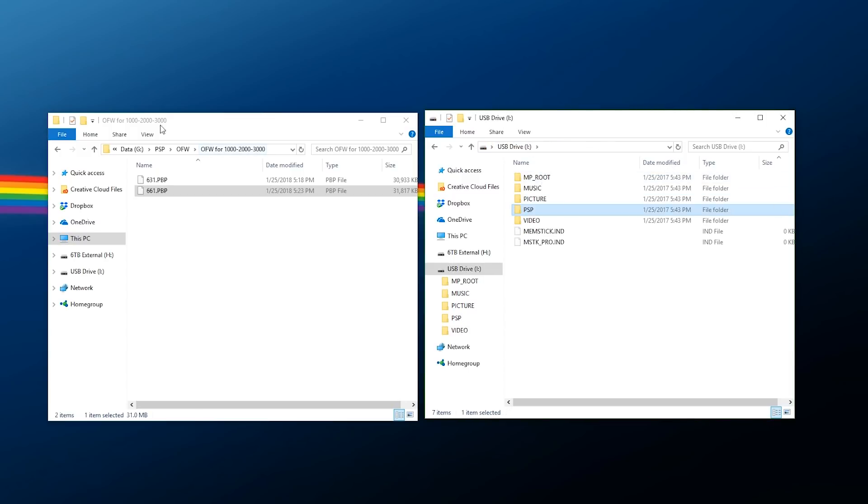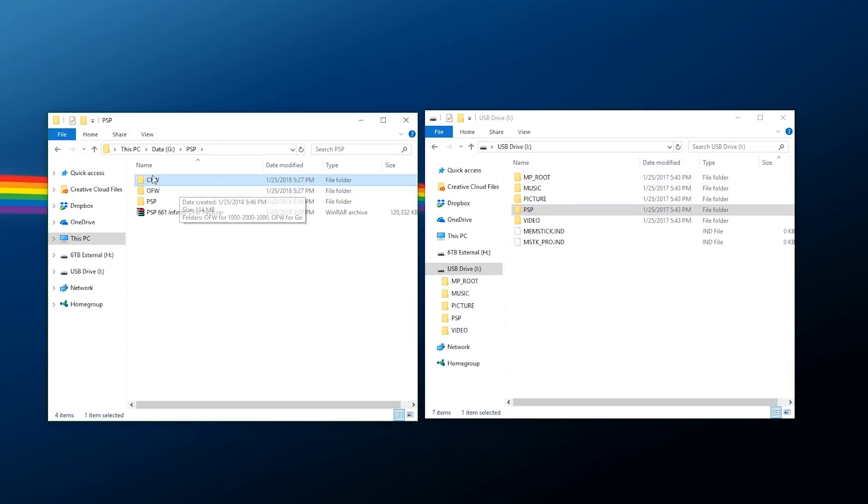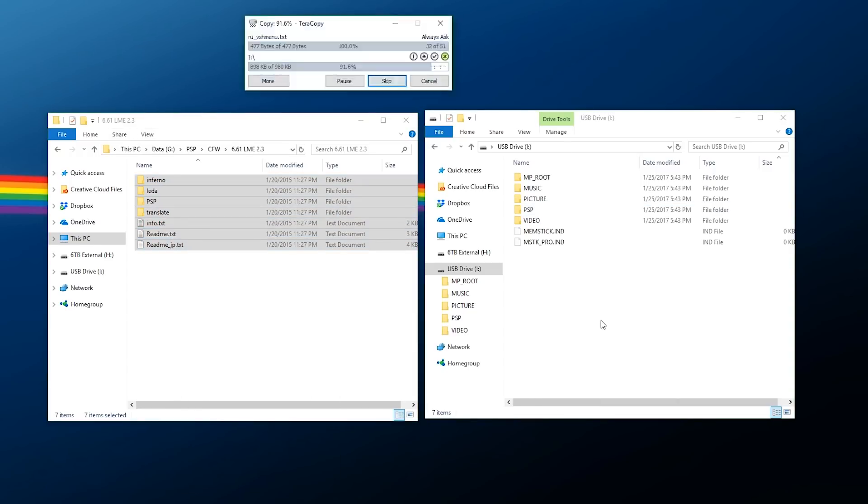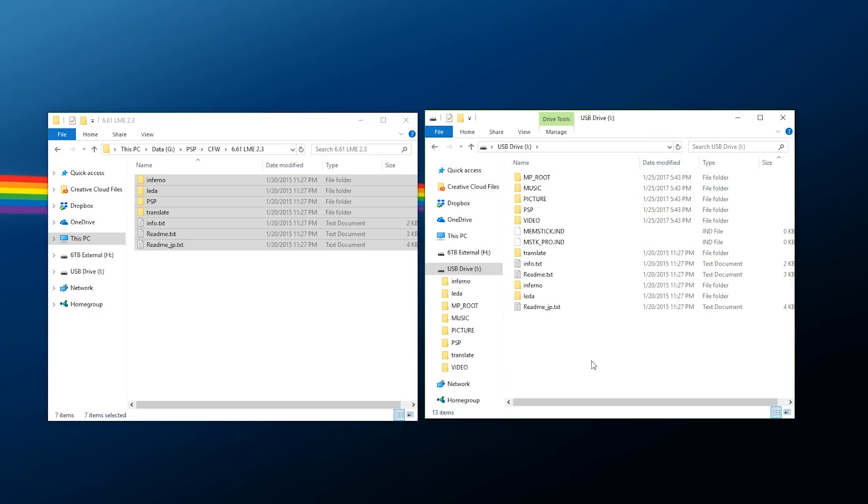Now go back to the root and finally pick a custom firmware. Go into the CFW folder and you can pick either LME or PRO — at the end of the day both are essentially going to do the same thing. For my choice I'm going to pick LME, but the installation for both is essentially the same. Go in, grab all the files, right-click copy, and paste them to the root of your card. Now we have our update file, our Infinity files, and the custom firmware — eject safely and go back to your PSP.